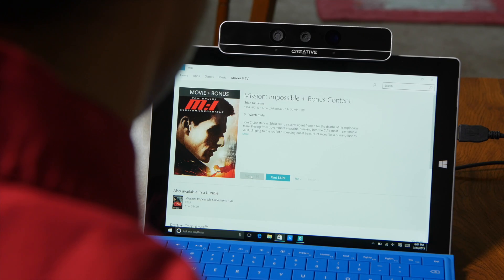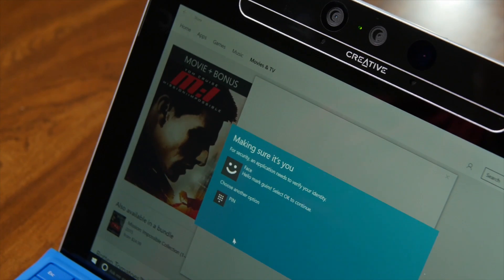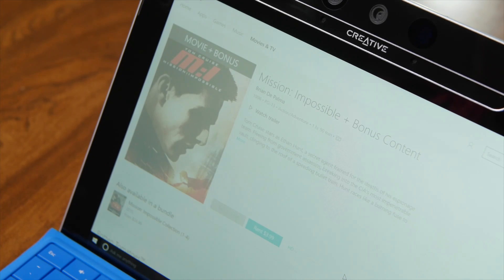Besides logging into your computer or unlocking it, Windows Hello can be used for making purchases in the Windows Store. Microsoft is also likely to expand Windows Hello to the web and their passport system at a later time, but for now you will still need to enter in your password in Microsoft Edge.